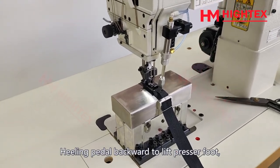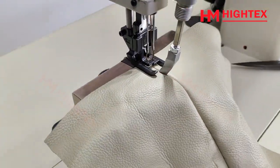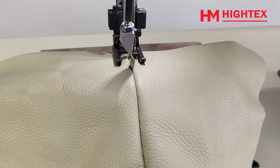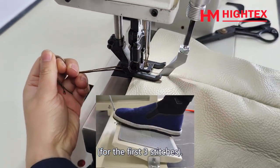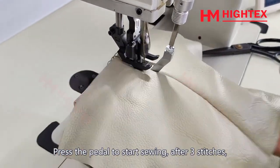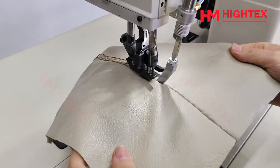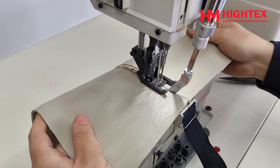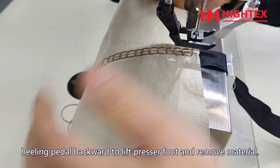Sewing: heel the pedal backward to lift the presser foot. Put in the material. Check the position of the center seam guide. Hold the two needle threads for the first three stitches, then press the pedal to start sewing. After three stitches, you can release the thread. After sewing, heel the pedal backward to lift the presser foot and remove the material.